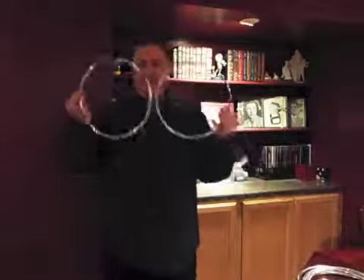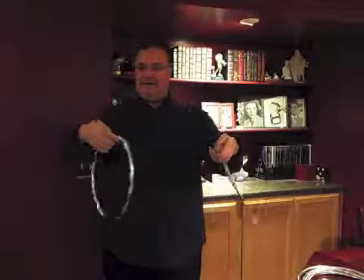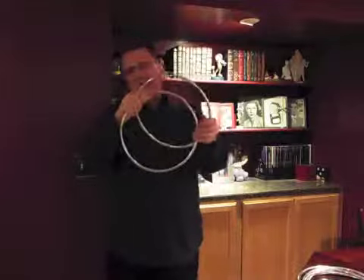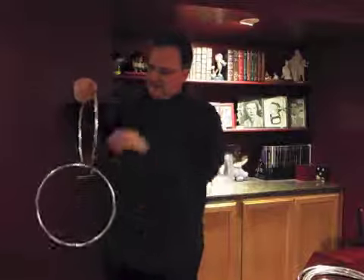The nice touch is that the key ring is a locking ring, so you can show the rings in their entirety. And then when you're ready to do the trick, all you have to do is rub them together, say the magic word, and they link. Loftus linking rings.